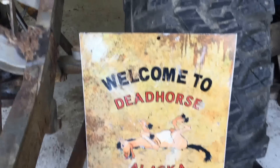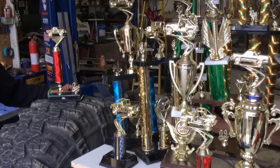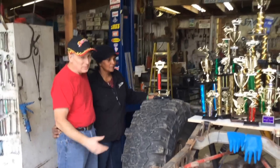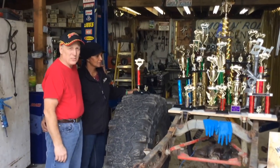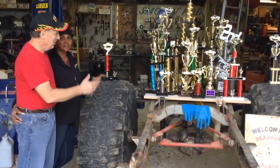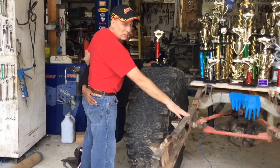That's enough camera time for one day. Well, this is going to be the end of Super Jeep — it's served me well for the last 19 years. At least this end, the back end. A lot of people say Super Jeep, some people say Super Heap. You can say what you want — we've got 28 events, 14 first places. Now we're going to rebuild this honey.